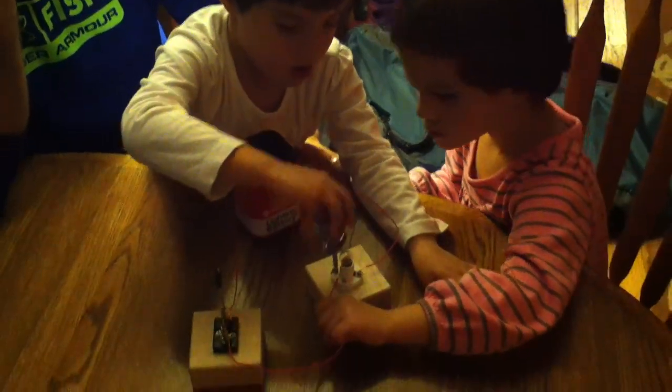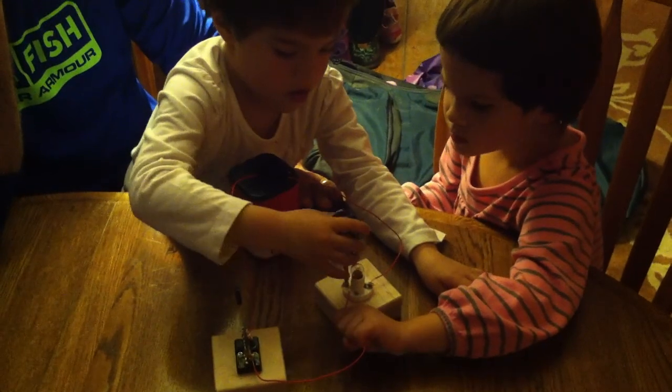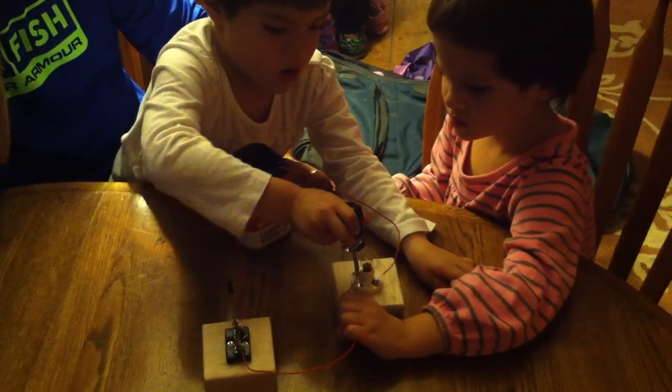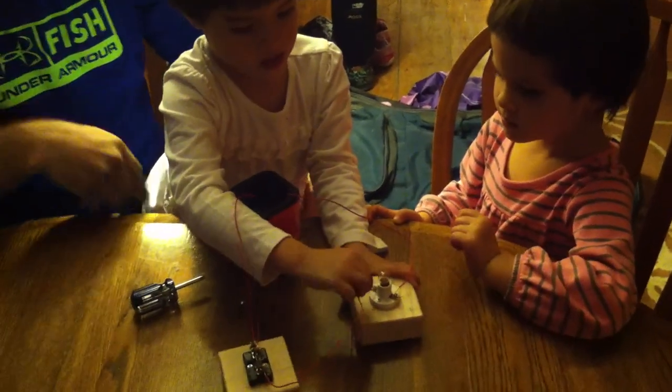I think that that's tightening it. Yeah, that's tightening it. Now is it really tight? Yeah. Yep, okay.